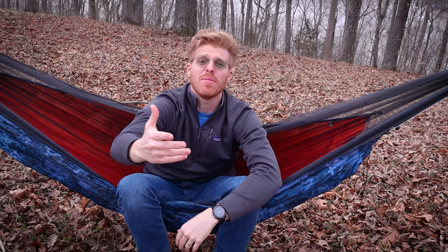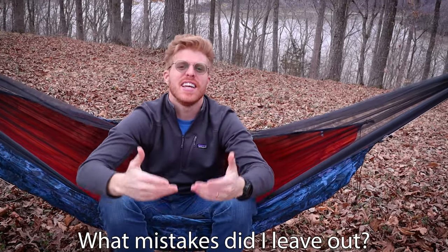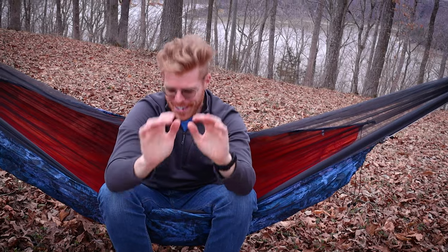Mistake number seven: doing things exactly the way YouTubers say you should. I'd highly suggest doing your own research, getting experience under your belt, and doing things the way that are most comfortable for you. You don't have to use the same gear anyone else is using. Figure out what works for you and do it your way. Comment some of the mistakes I left out — there are tons and I'm sure I can make more of these videos in the future.